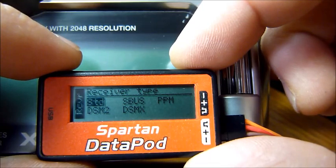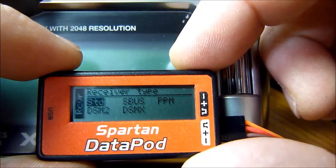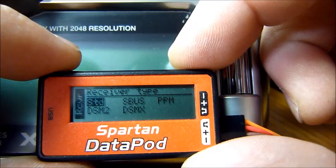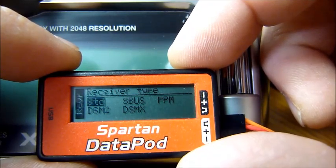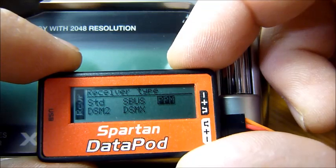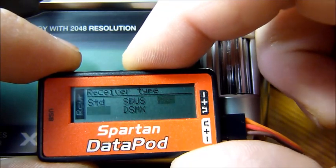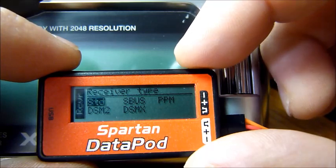This is where you select your receiver type. If you have a standard receiver — like an AR7000 or AR8000, a receiver totally separate from the Vortex — you will select standard. If you're using a Futaba SBUS receiver, select that. If you're using a PPM type, select that. And if you're using spectrum satellites, you will use one of those two options.